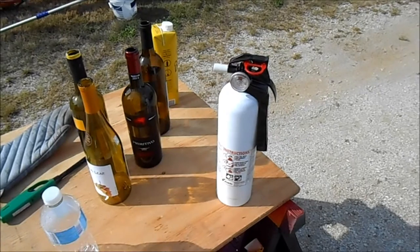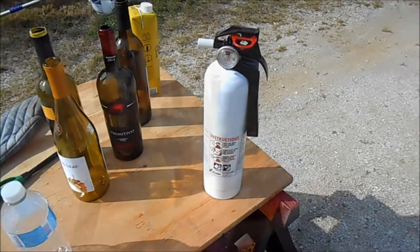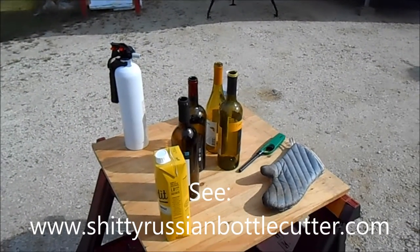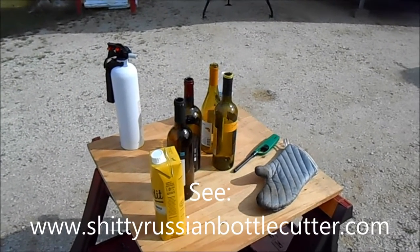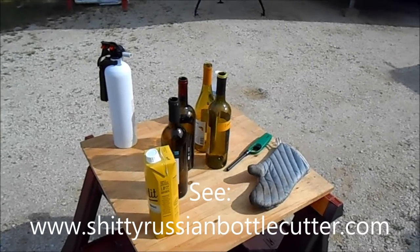Remember safety first, but do not try to make glass from fire extinguisher bottle. Remember, most important: put URL for bottle cutting device you wish to actually sell, because let's face it, cutting bottle with string sucks.